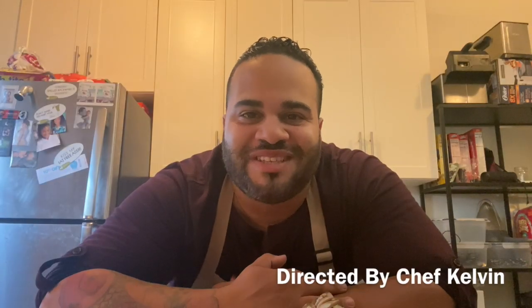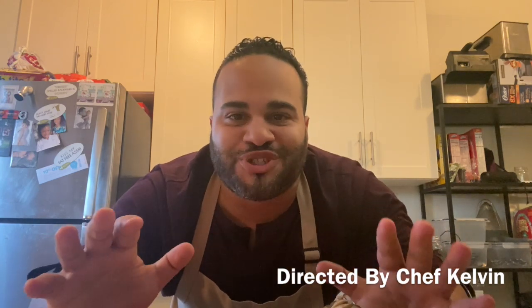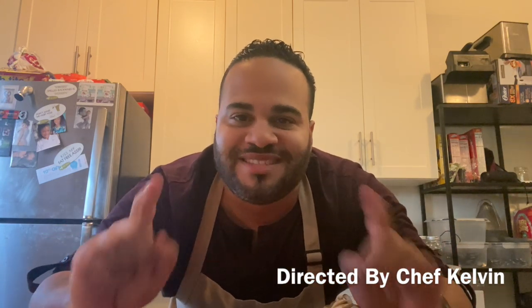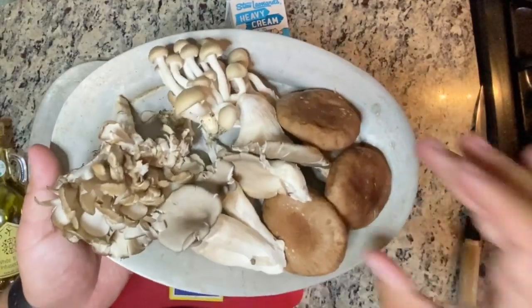Welcome to another episode of Kelvin's Kitchen. Today it's all about the mushrooms — we're making a wild mushroom truffle cream pasta. It sounds fancy but it's easy to make and just as delicious. Let's get started.